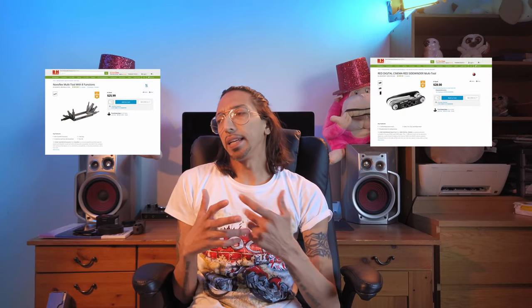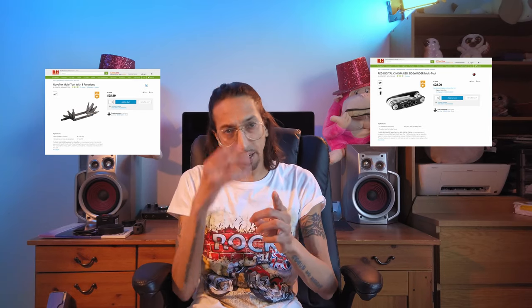Number two: always have a multi-tool around, or one of those things with different screwdriver heads — a Phillips head, a flathead — along with some different Allen key sizes. There's always going to be a nut or bolt that needs tightening. Rode makes a really good one. I'll put links up from B&H. Always have one of those around — and it looks pretty cool hanging off your belt at a shoot.